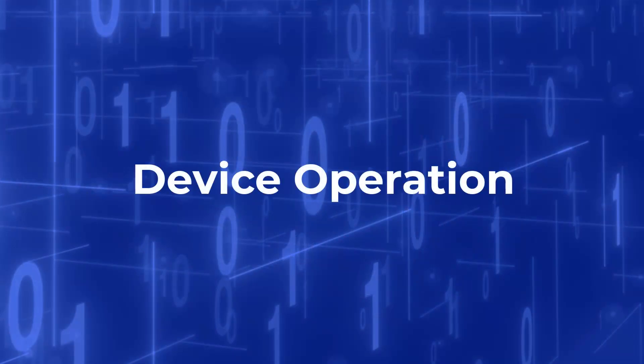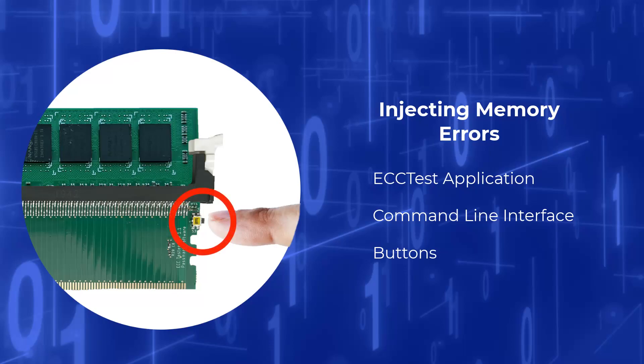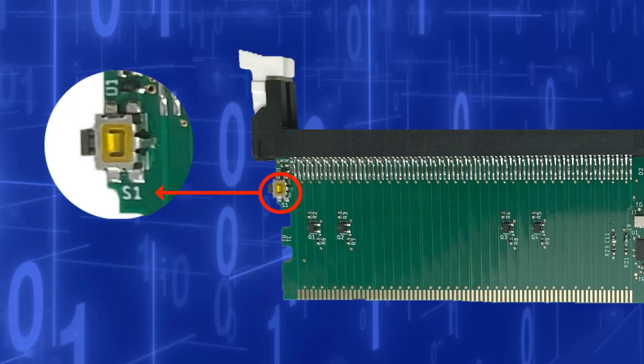The ECC Tester can be used to diagnose issues related to ECC RAM by injecting memory errors. Memory errors are injected using the provided Windows software, command line interface or ECC Test application, or by pressing one of the four buttons located along the edges of the ECC Tester. Each of the buttons are labelled underneath as either S1, S2, S3 or S4.